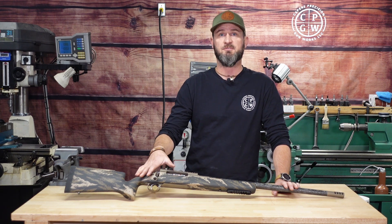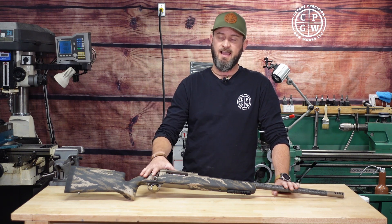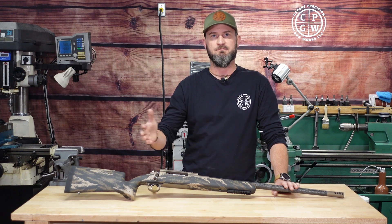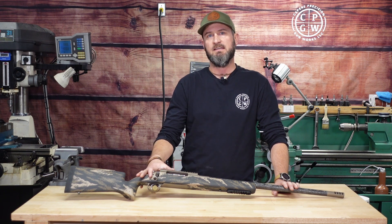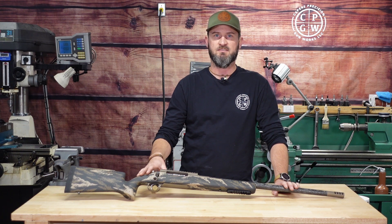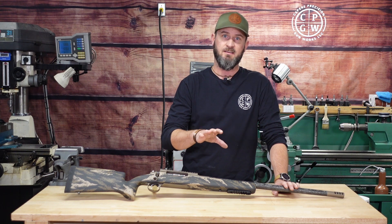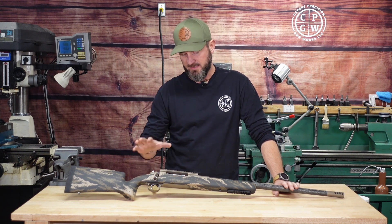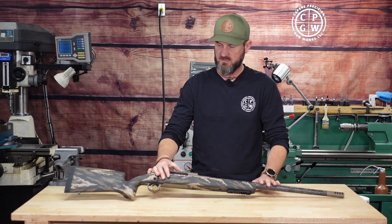We just finished up with Christmas and rolled right into getting this gun done. I wanted to get it to him before the New Year, which is going to be tight. We've had minus 30 degree weather here, which is kind of unprecedented for this area, and now we've got a warm front moving in with 40-50 mile an hour winds — not ideal to test this gun, especially with it being under a seven-pound build. We're at six pounds 12 ounces as it sits right now.